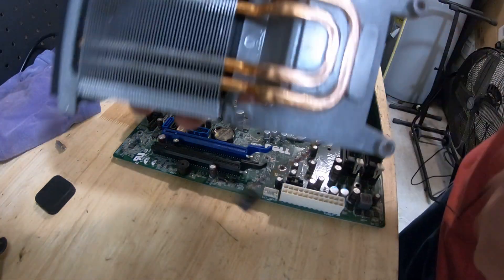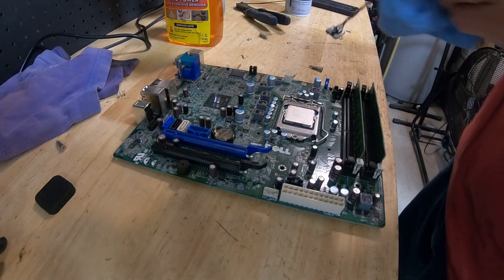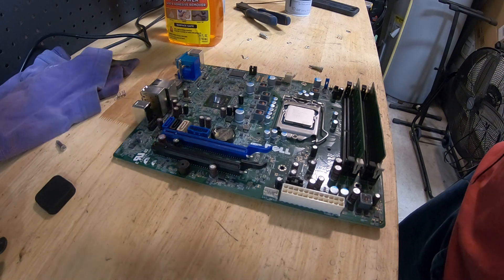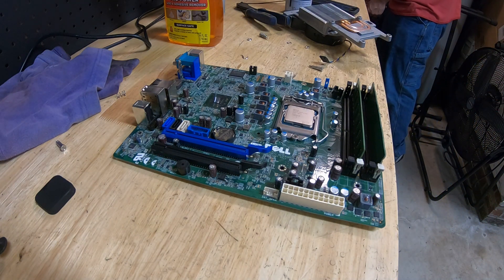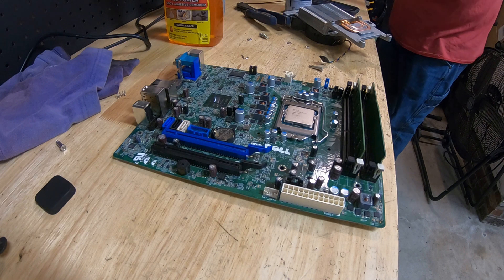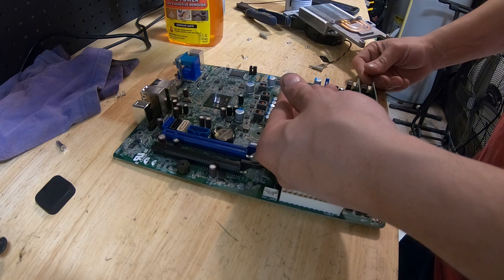Here's a trick: number one, make sure you clean all that stuff. That should be common sense at this point if you work on computers — make sure you have clean surfaces. I'm just reiterating that because you never know, people forget. Let me find some thermal paste — alright, got some thermal paste, just pop that in there.